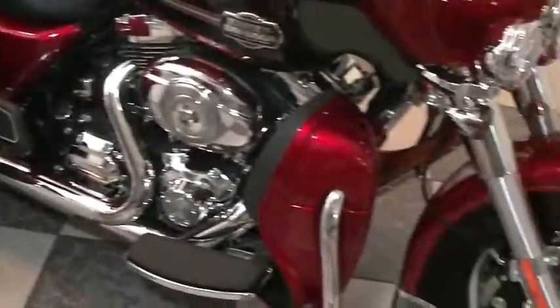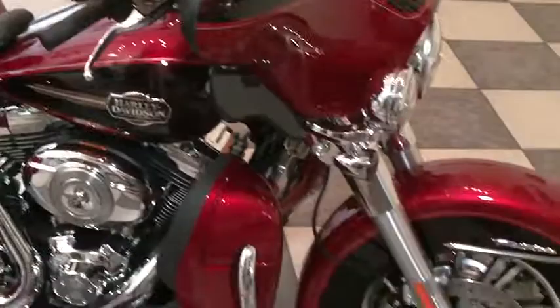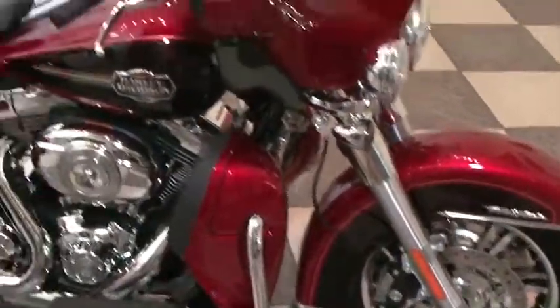This is brand new factory stock. The front end rates a little bit more than your standard Ultra Classic.